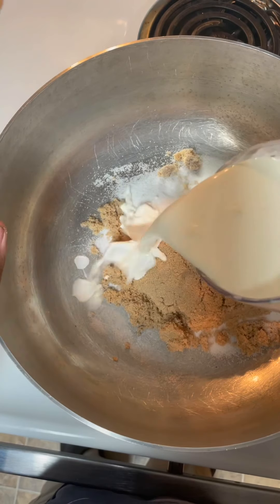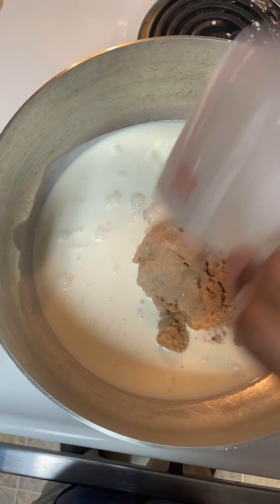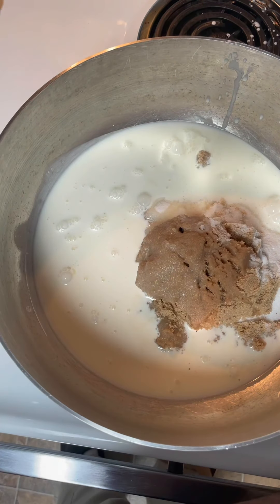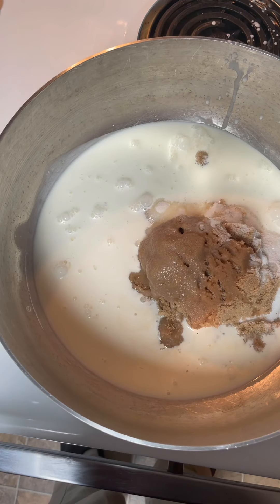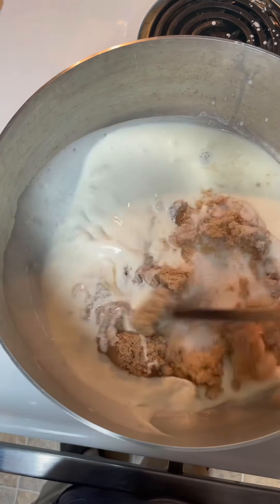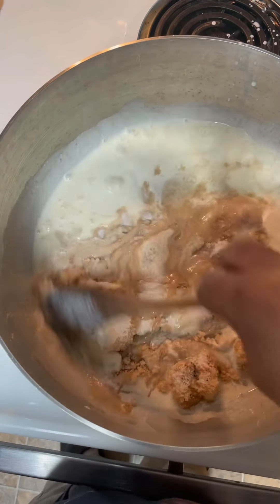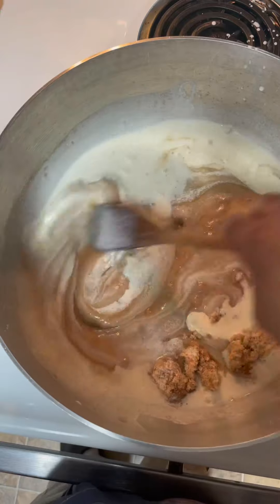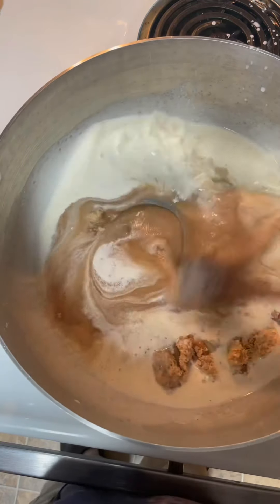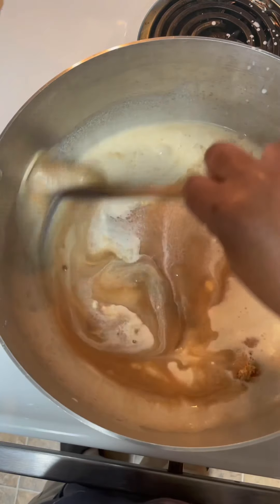One cup of heavy whipping cream and a half cup of whole milk. Let's stir all this in together. We're going to let this cook until it reaches a temperature of 235 degrees, and then we're going to put it on simmer.